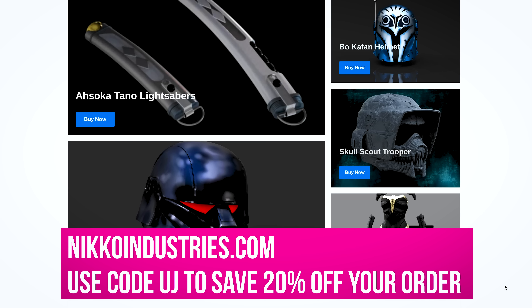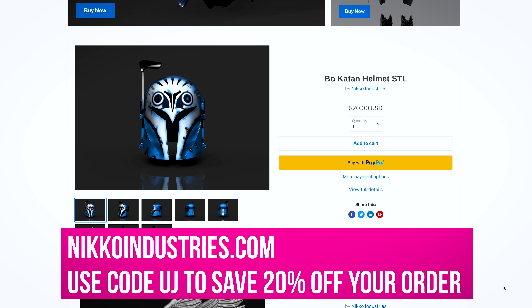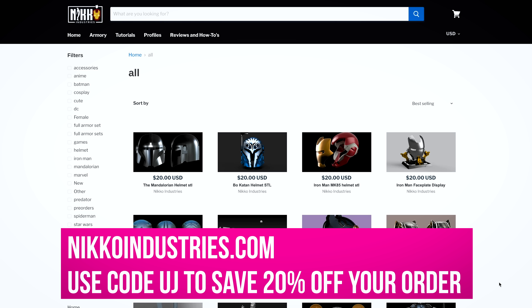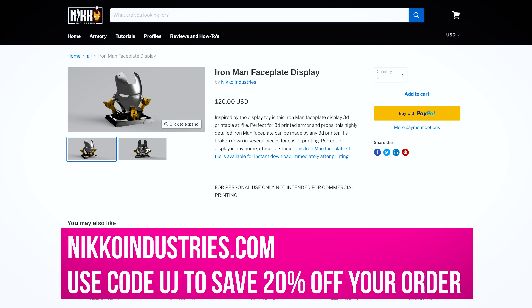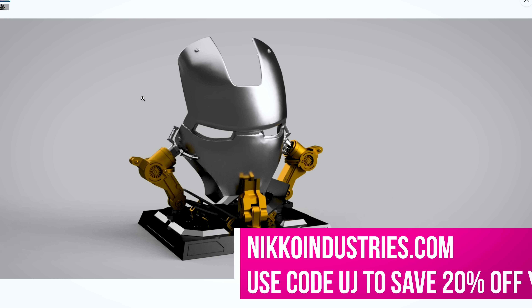If you're not already familiar with Nico and his site, you can go over there and browse through some amazing cosplay-related 3D printable files that you can purchase, download, and start 3D printing for yourself. I personally use a lot of his files. You can use the code UJ at checkout to save a percentage off your total purchase. Make sure to check out the links down below and check out NicoIndustries.com.